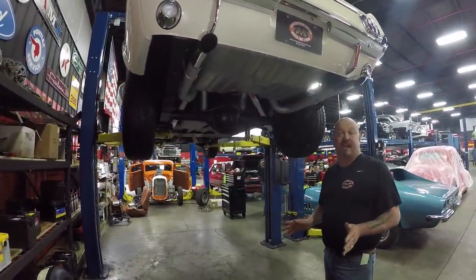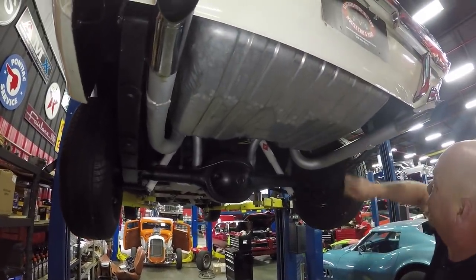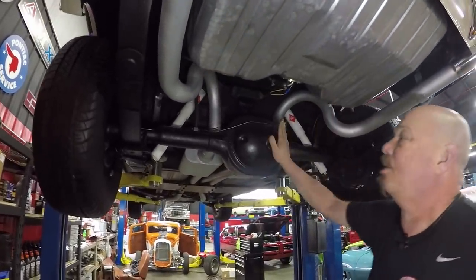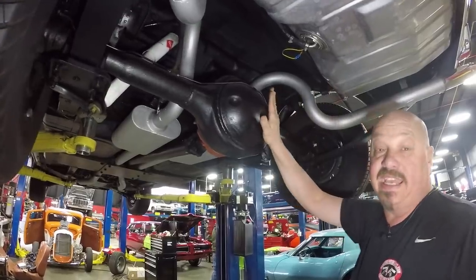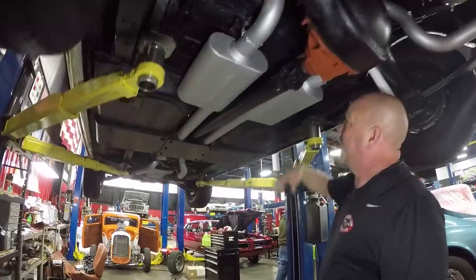We're underneath this '66 now and she is just as clean under here. Brand new tank, mandrel bent exhaust, all welded up, all coated, looking great. It's got the date code correct, eight-inch rear end, and there's right around a 3.80 gear in here and it is posi. And I tell you, that 3.80 gear is helping all that get up and go that you saw when I was out driving it.